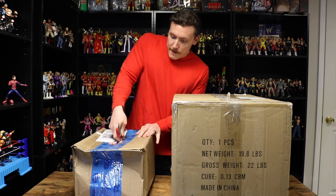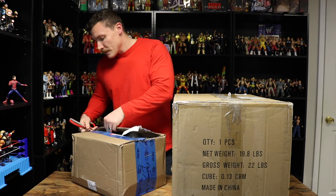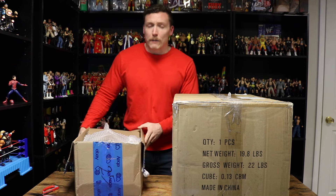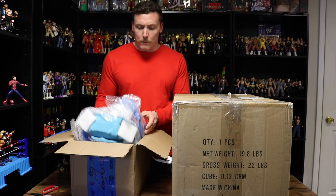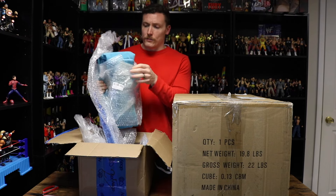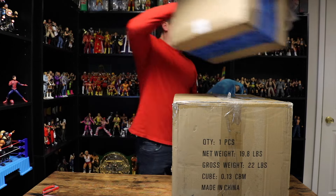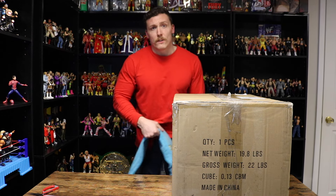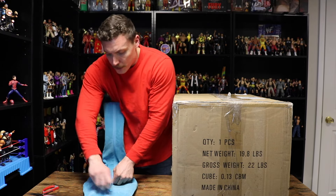Starting off with the box from Mercari — I paid $250 for this belt. It's a replica belt I've been wanting for a very long time, I just haven't seen it at the right price I was willing to pay. I have had the dual-plated winged eagle championship belt before, and I also currently have the all-gold version 1 winged eagle championship belt from WWE Shop, which is signed by Hulk Hogan. This here is the version 2 all-gold winged eagle belt.